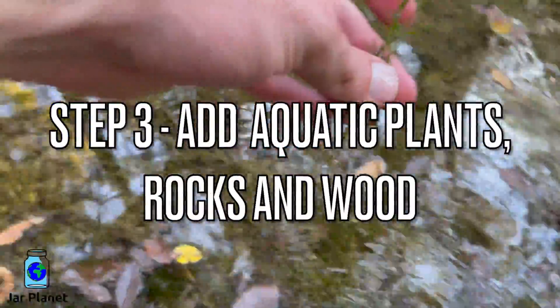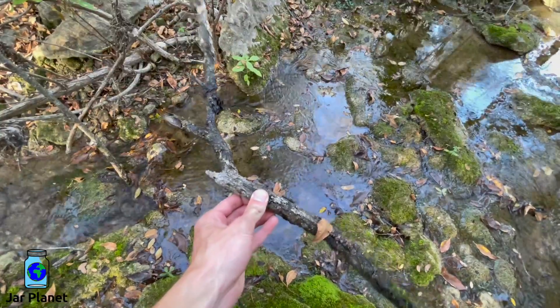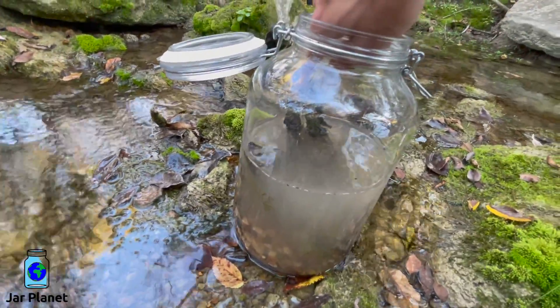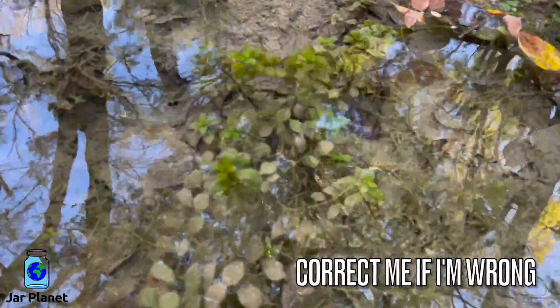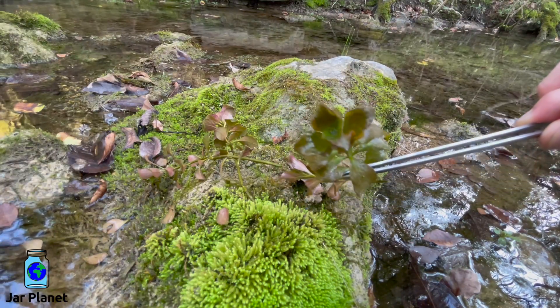Step 3 is to add naturally occurring materials. These can be aquatic plants, large rocks, or sticks. I found this large stick which I broke up into several smaller pieces. This is wild Ludwigia repens — it is a common aquarium plant and is growing all up and down in this brook. Since these stems are freshly cut, they still need to grow roots. I'm removing the bottom leaves so I can plant them in the sediment.